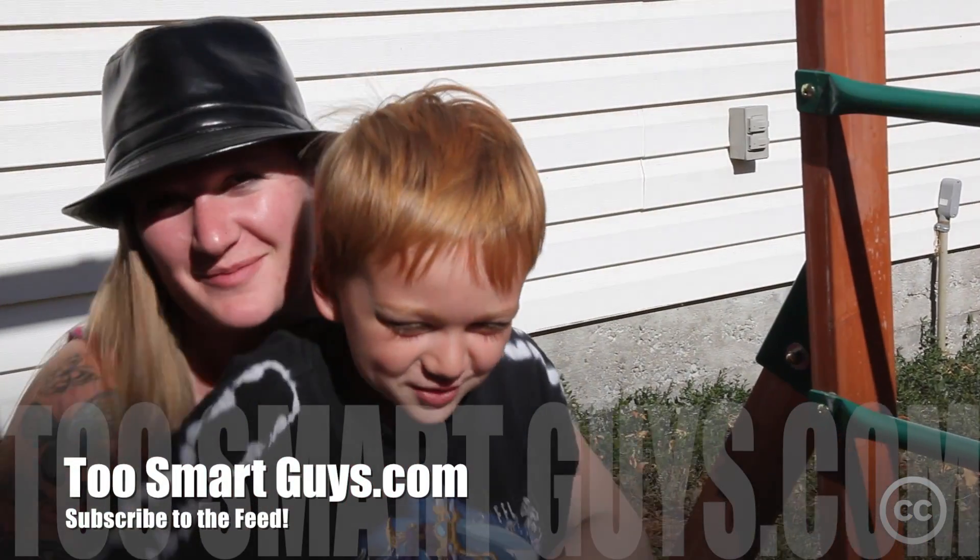If you like our show, every week we'll bring you more cool little tips, tricks, hacks, mods, and news at twosmartguys.com — please subscribe to the feed. This has been a Two Smart Guys production.